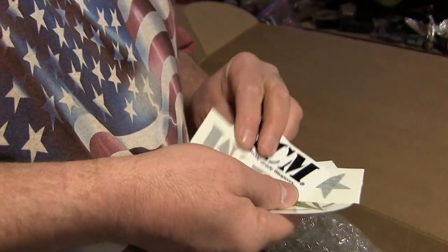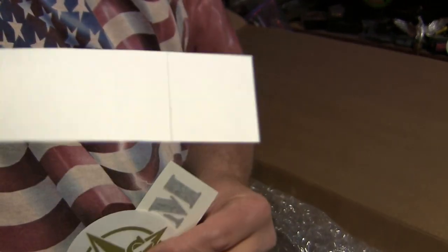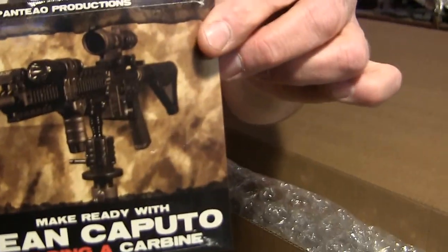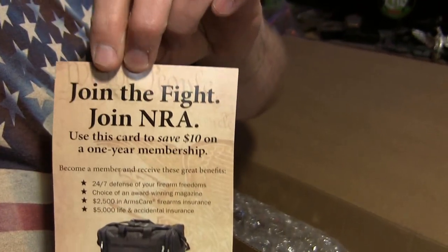A bunch of stickers! Turn that around. And one more of course. What is this — a DVD? And of course one of the most important things of all, for those who have not yet done this — let's join the NRA. Great.